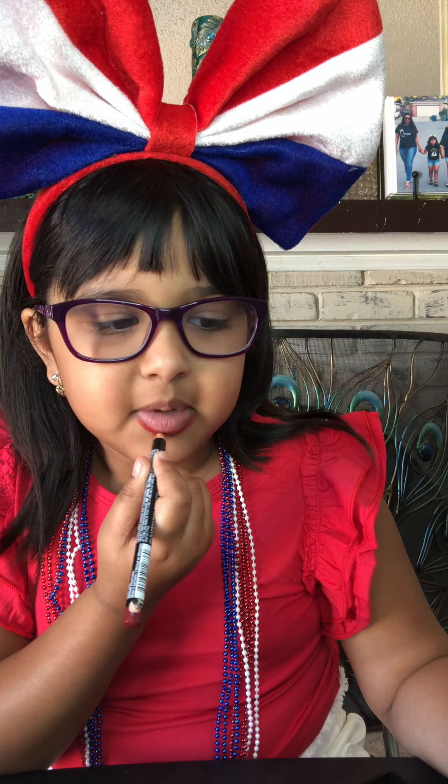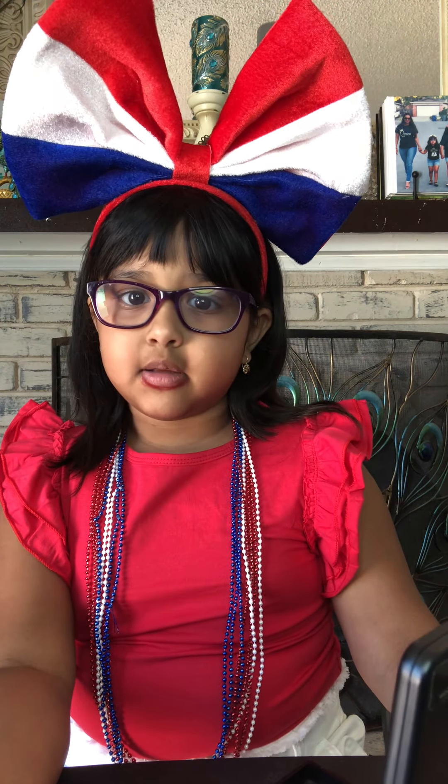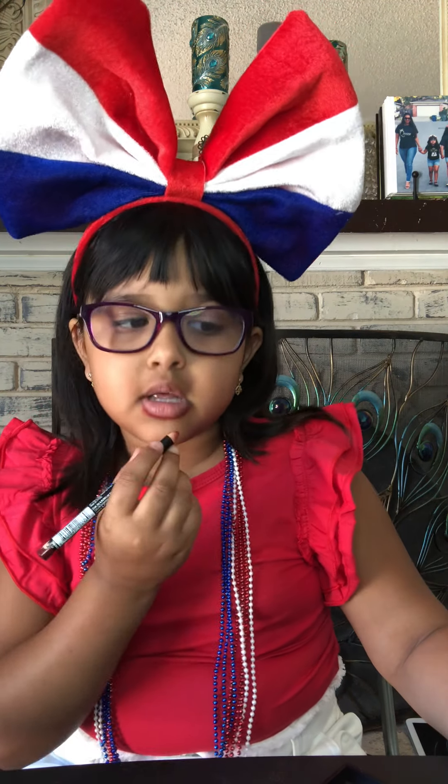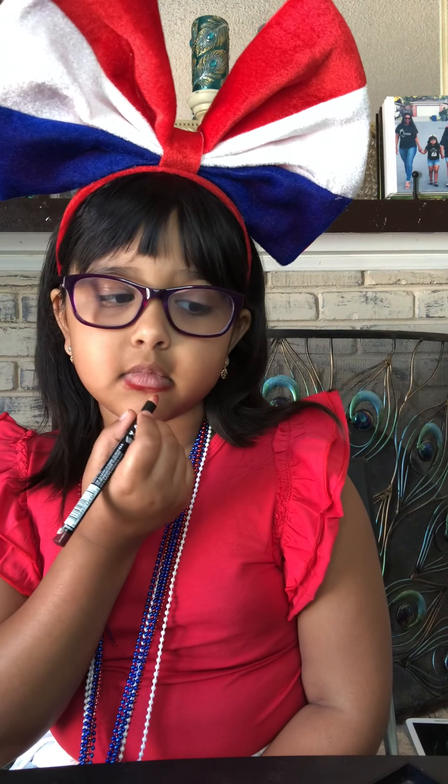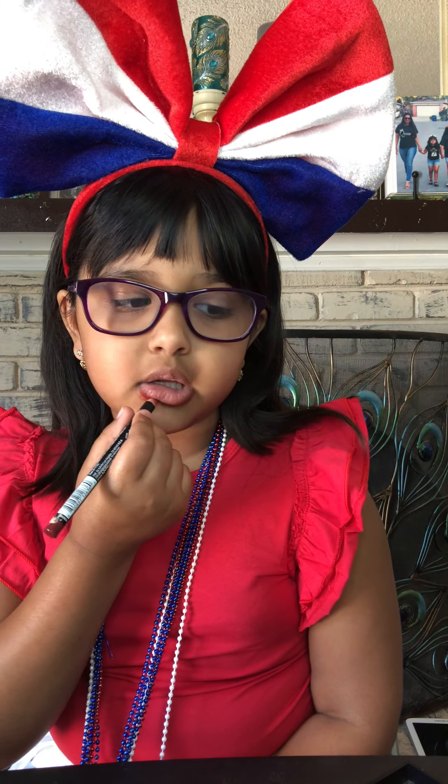Everybody, subscribe, put a like, and hit the bell button. Leave a comment on Facebook because I'm posting this video on Facebook, because nobody can give me a comment on YouTube — I don't have that. So you can give me a comment on Facebook.